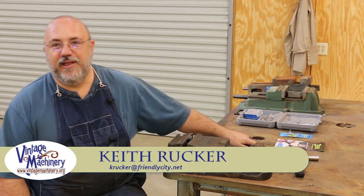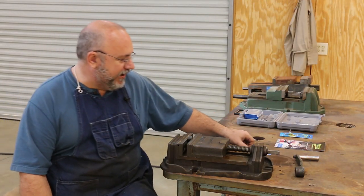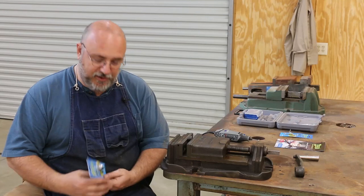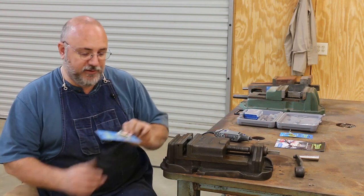Hello, Keith Rucker at BenchMachinery.org. I don't do a whole lot of product reviews on my channel, but I got something in the mail the other day from a company that's just right down the road from me in Valdosta, Georgia called Easy Thread. They make a little product — basically a 60-degree diamond-coated burr that you can put in a die grinder, rotary tool, or whatever. It's made for cleaning up threads.